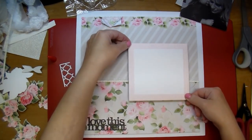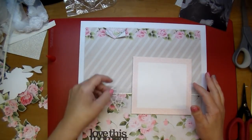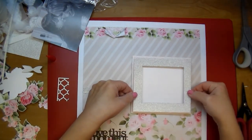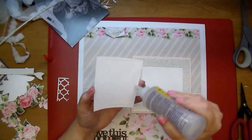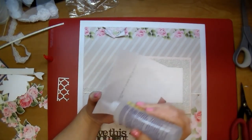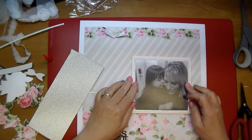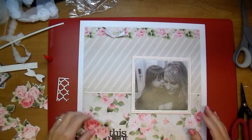The fabric tack dries pretty quickly but also gives you a chance to move it around, and if you do get any on your pattern paper you can simply wipe it off. After I adhere down my glitter mat — it does have a little bit of thickness because of the glitter paper — I added a piece of cardstock back in the middle where I cut that glitter paper out, just so my photo wouldn't sag. And now I'll add my photo.